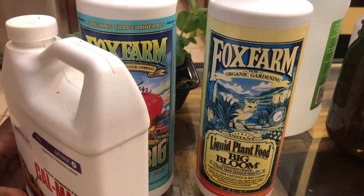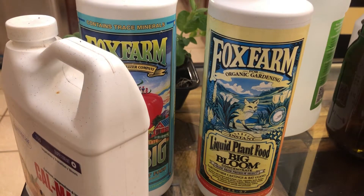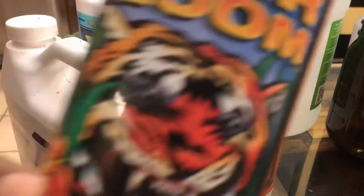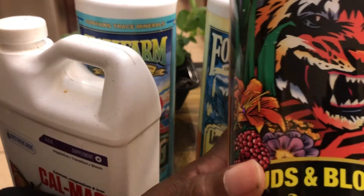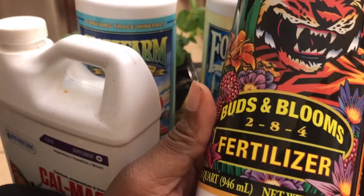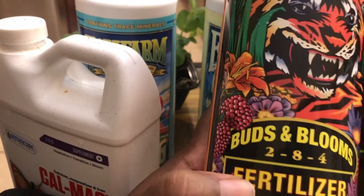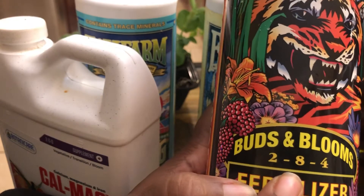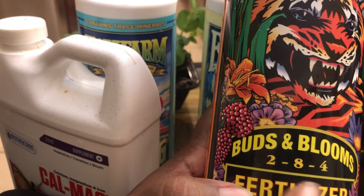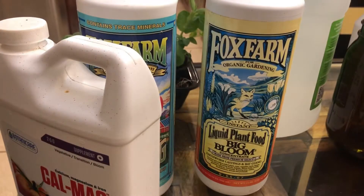One more I want to show you, which will come much later — Fox Farms has a blooming mixture. So when your plants actually go into bloom — when you're talking about your peppers, tomatoes, and in this case my cucumbers — when they go to flower, I'm going to change their nutrients to this: Tiger Bloom. The NPK mix is 2-8-4, so the phosphorus is really high here, and that's going to be supportive of the flowers.